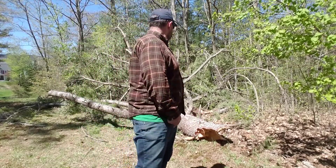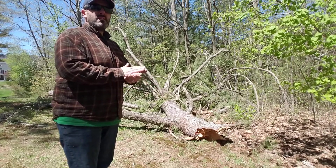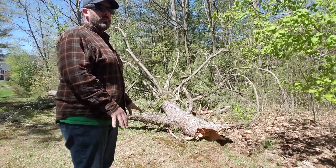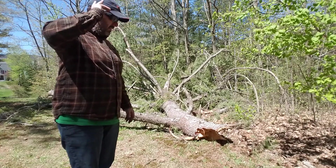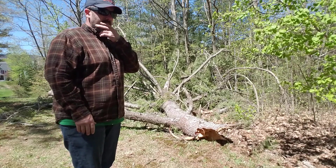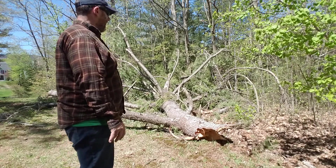Alright guys, so I'm gonna go ahead and cut this tree up. This is on a piece of property where it's a local inn and this is one of the parking areas for their busy season in June. It's currently May so they're looking to have this taken out of here in the next couple few weeks, so I'm gonna work on getting this out today.